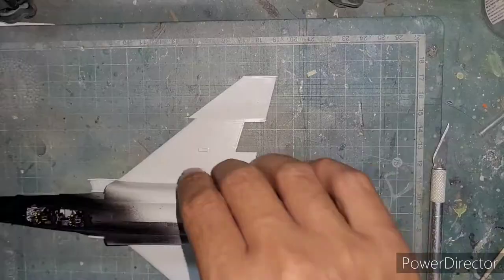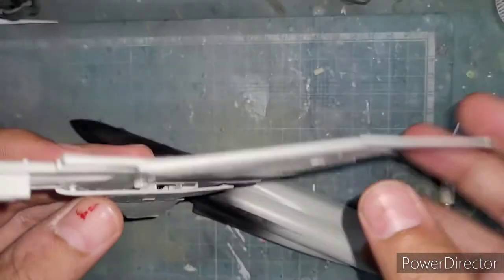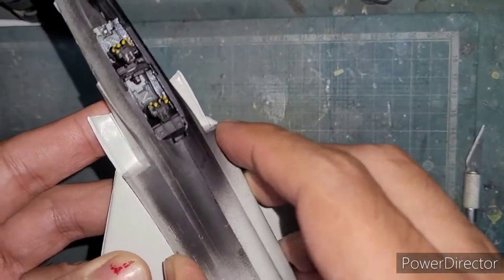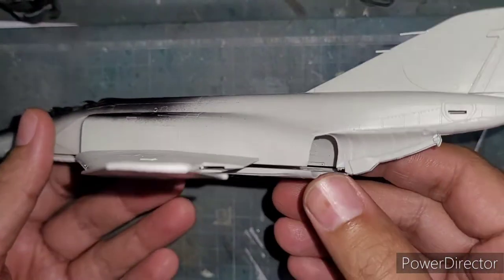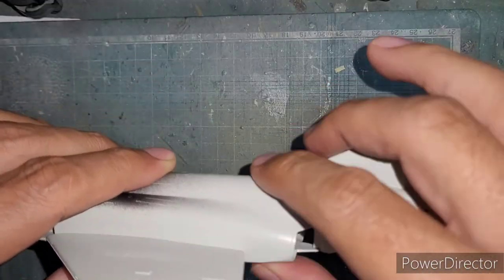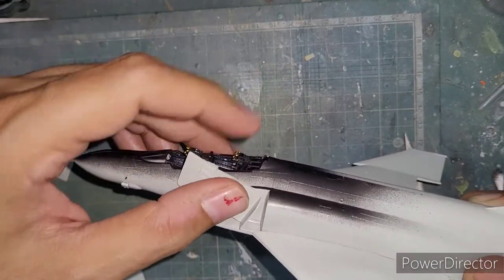The upper and lower surfaces of the wings were attached together, which was pretty straightforward. This is how the wing assembly basically slots into the fuselage from the underside. You can see a little bit of a gap there — by pressing it down and gluing it, that gap could be filled, but it did require a little bit of filling as we progress through the build.